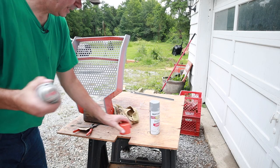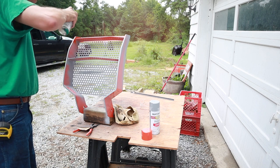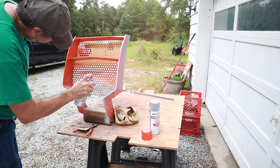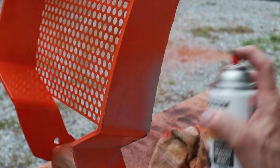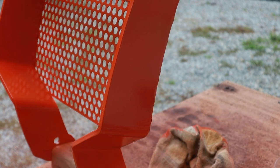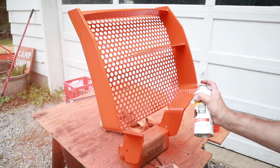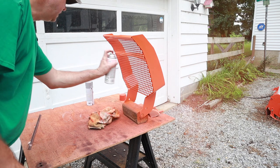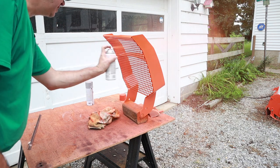Time for orange. I'm spraying left-handed now — my right hand can't take it anymore. We will let that dry and bolt it on. My camera has a bit of an orange film to it now. I didn't realize I was that close to the camera. Bummer.